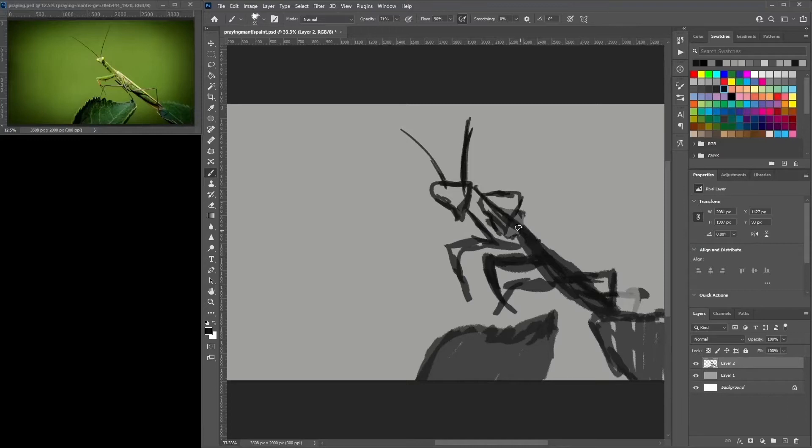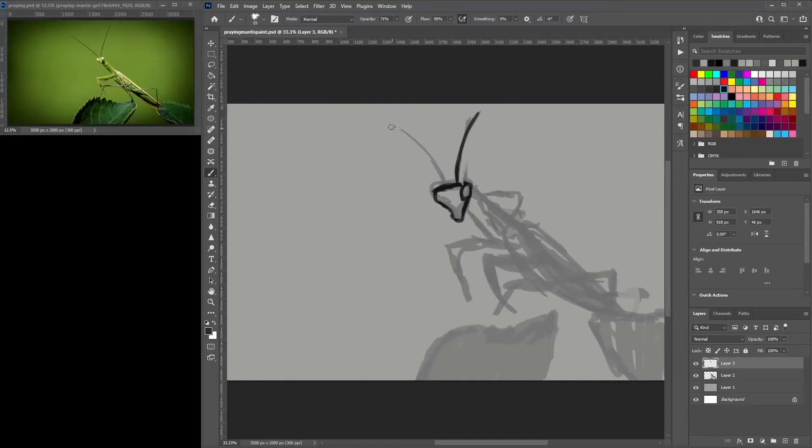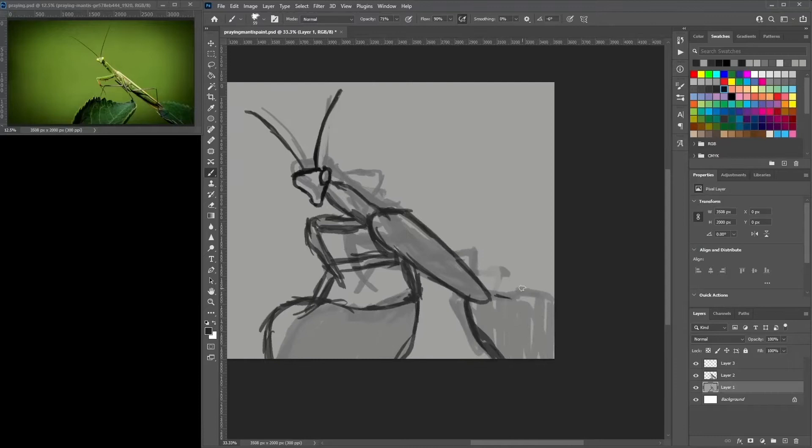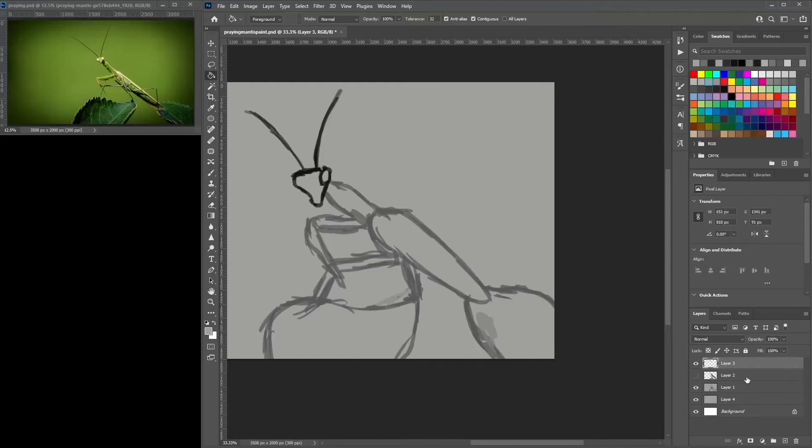I slowly fix up the positioning of where its head is sitting based on the reference image, and I also have the leaf it's sitting on. I'm working on trying to fix up the positioning here — that was a little bit of a challenge to get it in the correct position.